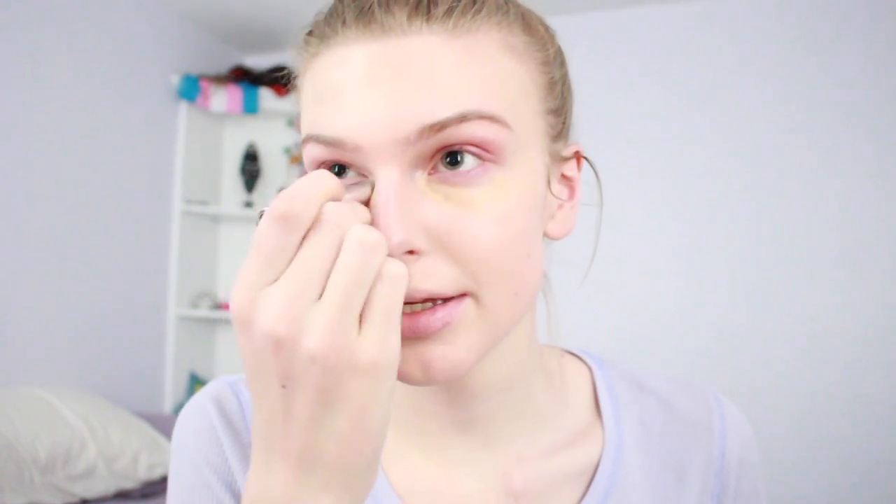Use whatever you have left over here and go down your neck because we want our necks to match. Now we're going into concealer — I'm taking the Fake Up by Benefit. I use this a lot; back in 2013 that was when I was just starting out with makeup. I'm taking a Real Techniques beauty blender and buffing this in under the eyes because we want our under eyes to not look terrible.